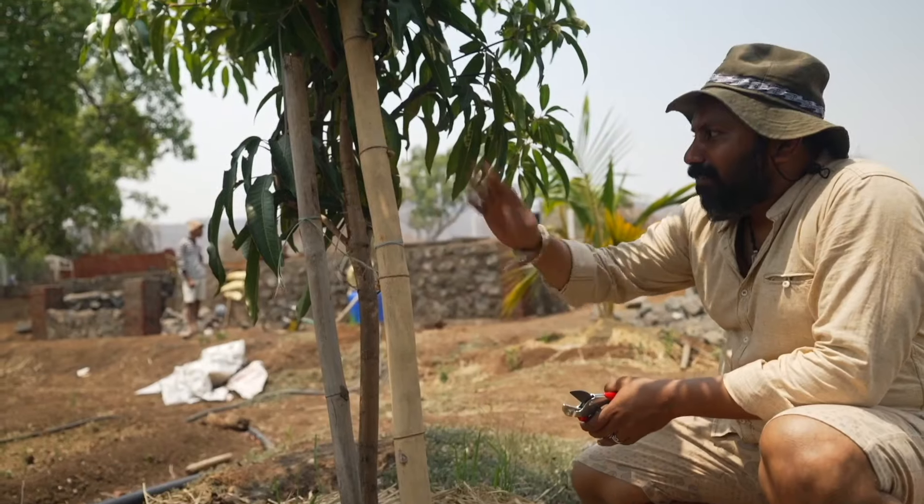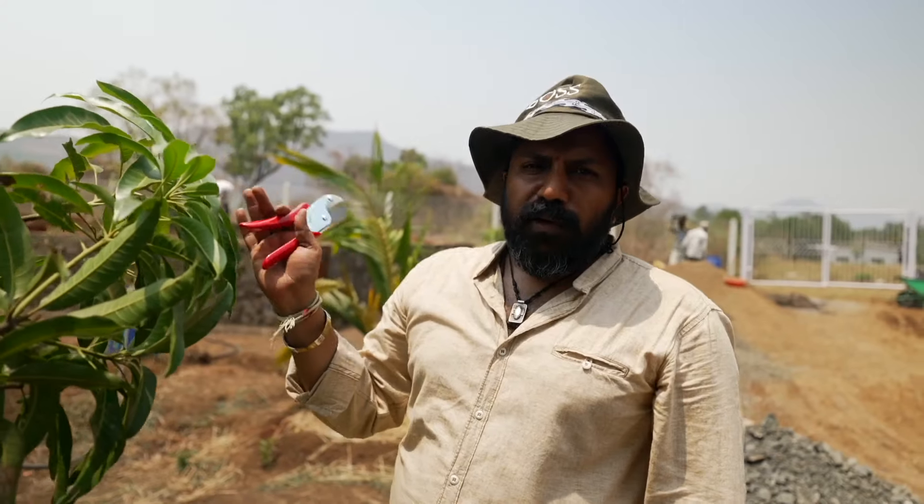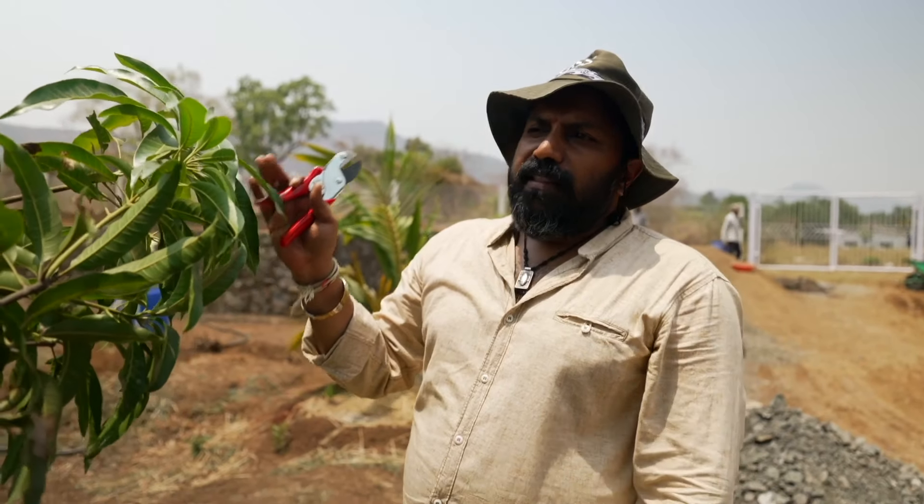Why do you need to prune a mango tree? Last year was the time to do it, but now it's late. So after the total harvest of mangoes is over, then we do this pruning.